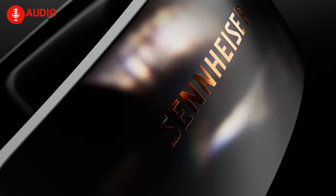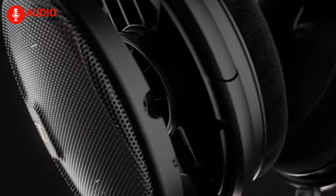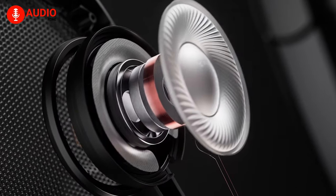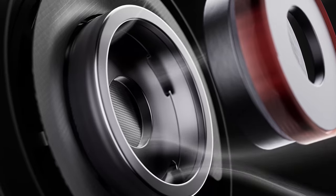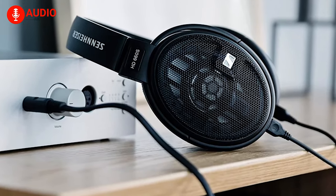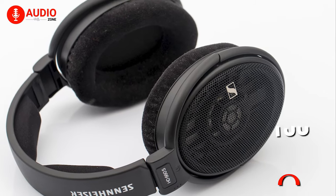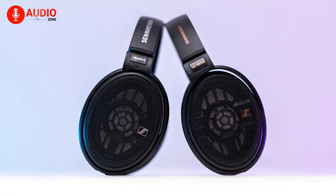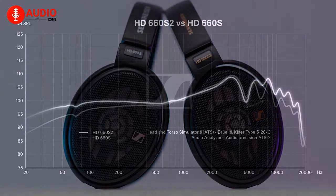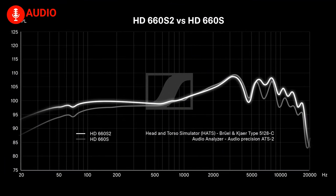As you'd expect, the HD 660S2 does house a few upgrades over its predecessor. According to Sennheiser, the airflow on the transducer has been modified, resulting in sensitivity on a broader scale. The change in overall impedance is also noticeable — the HD 660S2 clocks in at 300 ohms while the HD 660S houses 150 ohms. Most significantly, the audio tuning sees the trebles more amplified alongside a much appreciated extension on the mid and sub bass.